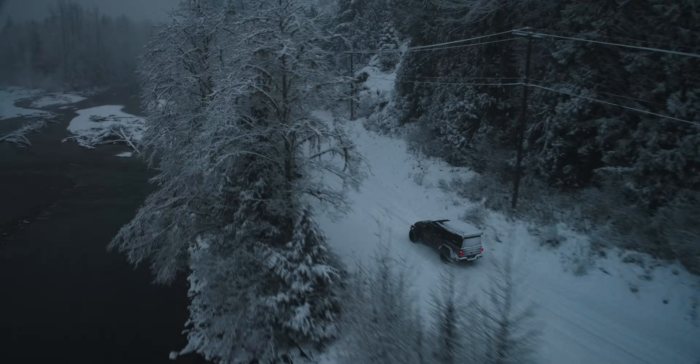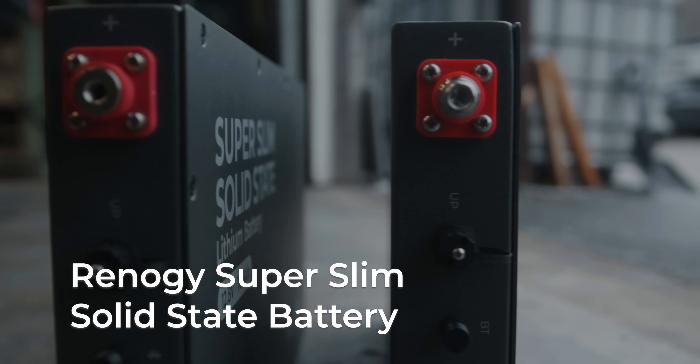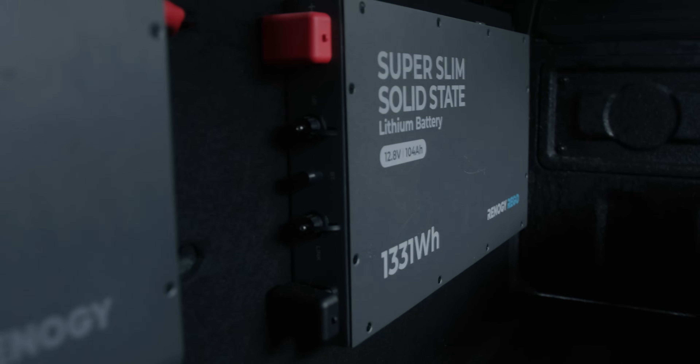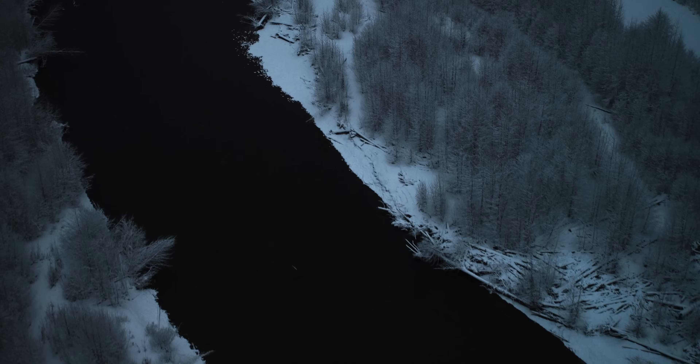Designed for adventure. Built for extremes. Meet Renault G's Rigo Super Slim Solid State Battery. At just 2.4 inches wide, this ultra-thin design delivers rugged four-season performance.